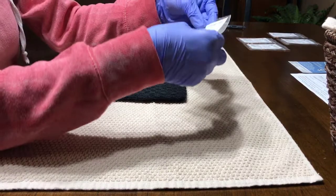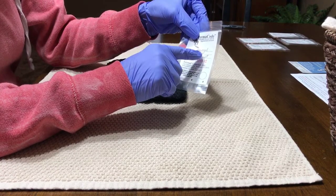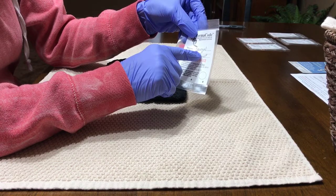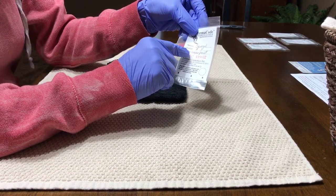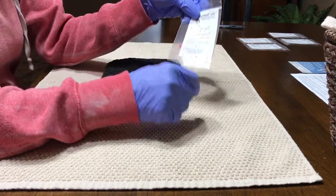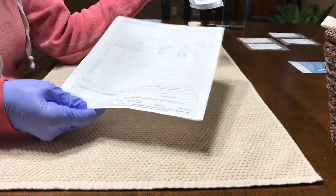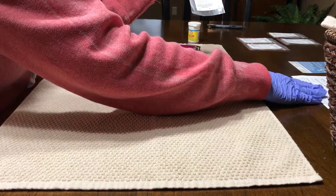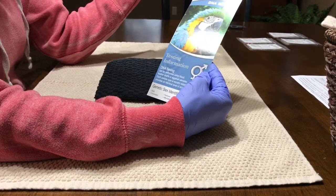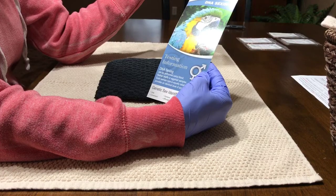We have a little sample card that we've ordered. It's going to have the species of the bird, the bird's ID, and if it has a leg band — in this case our baby Senegals do not have leg bands for this clutch. It also has the owner of the bird, and each sample card has its own ID number. This is from Animal Genetics. You just fill out the paperwork — pretty easy. They send you a card that has DNA sexing information on it, and it's pretty interesting how they determine from the blood sample if it's a boy or a girl with avian birds.